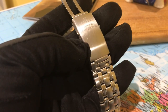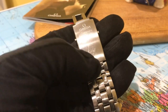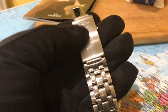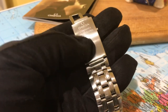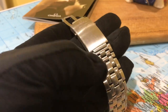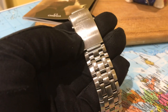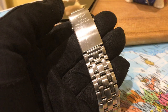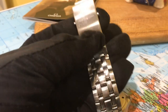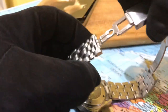During the 90s Rolex was still on that horrible oyster clasp, and when Omega introduced this twin deployant it really forced Rolex to up their game. Of course now the clasp Rolex brought out on the Submariner knocks spots off this one — Rolex are back in front — but in its day this clasp was better than Rolex's. With all proper true diver's watches, we've got the diver's extension, easy to pull out. On the back we've got the Seamaster logo.